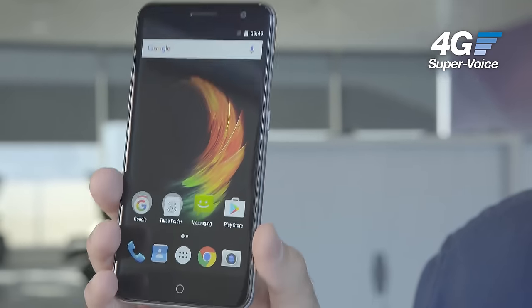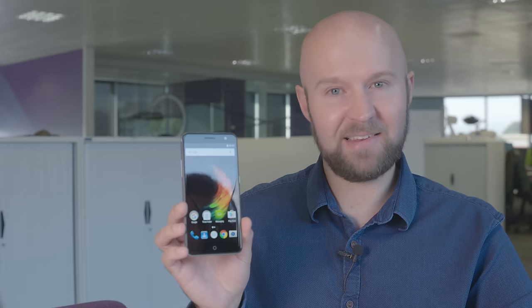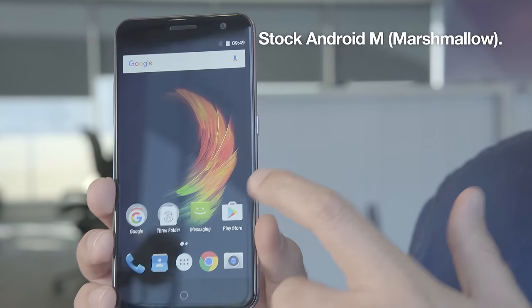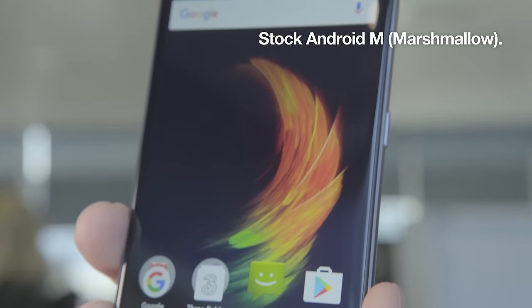It will also launch with 3's 4G SuperVoice, providing better indoor coverage than ever. And lastly, 3 and ZTE have worked closely together to provide a stock Android 6 user experience, and this will also receive an upgrade to Android 7.